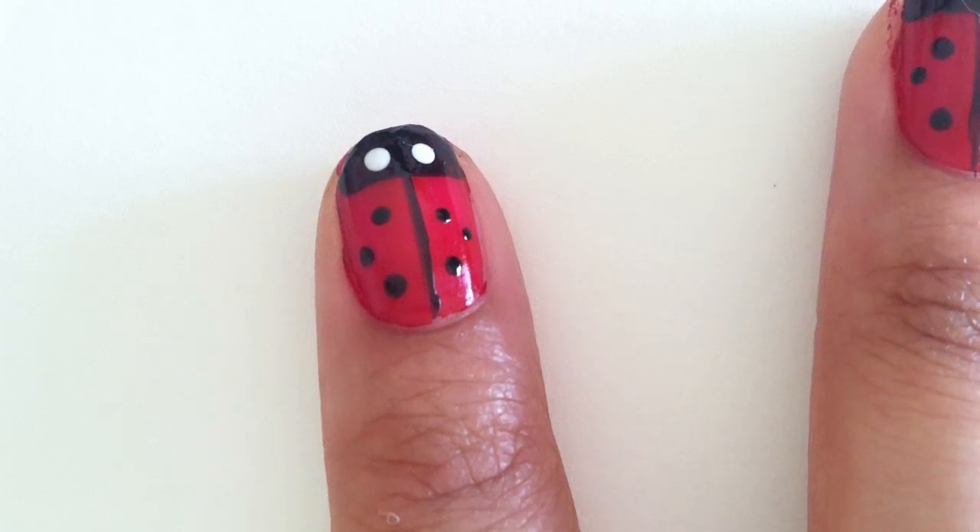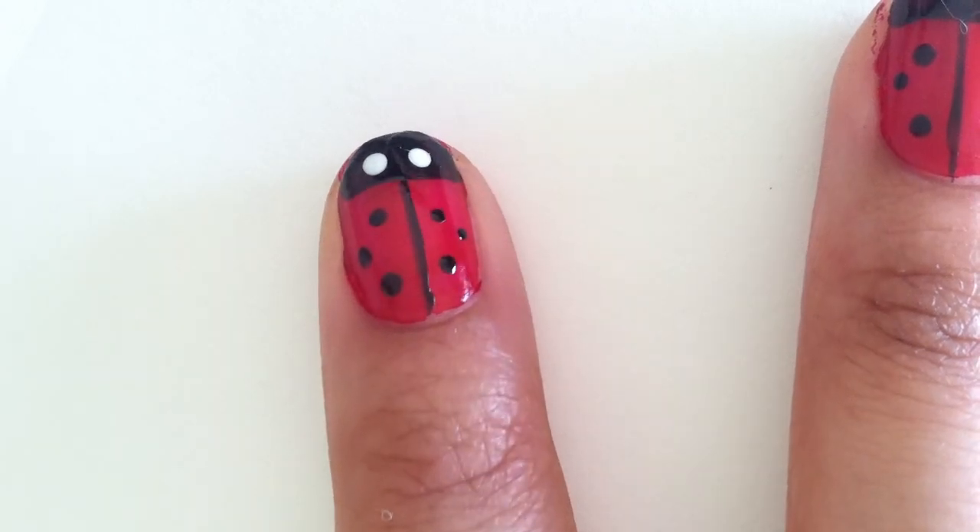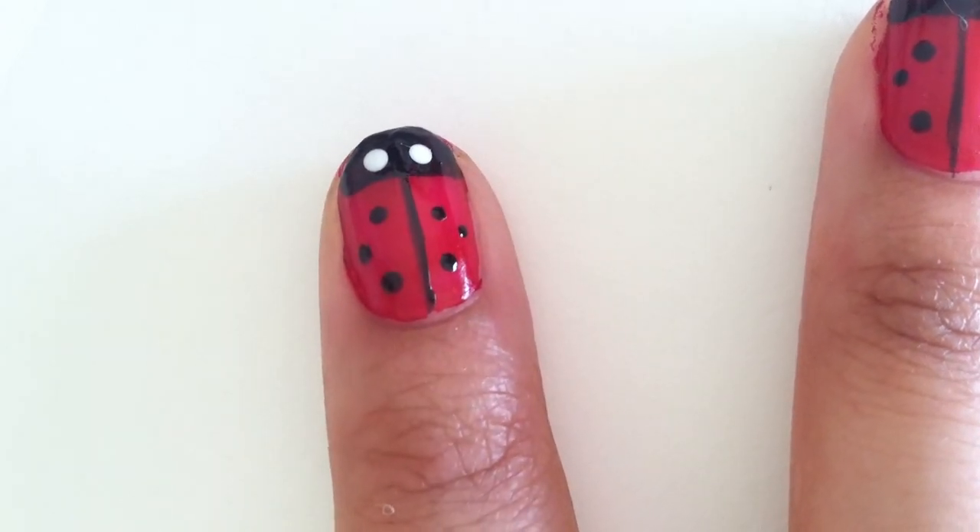Hey everyone, I'm going to show you how to create a really cute ladybug nail design. Stay tuned!